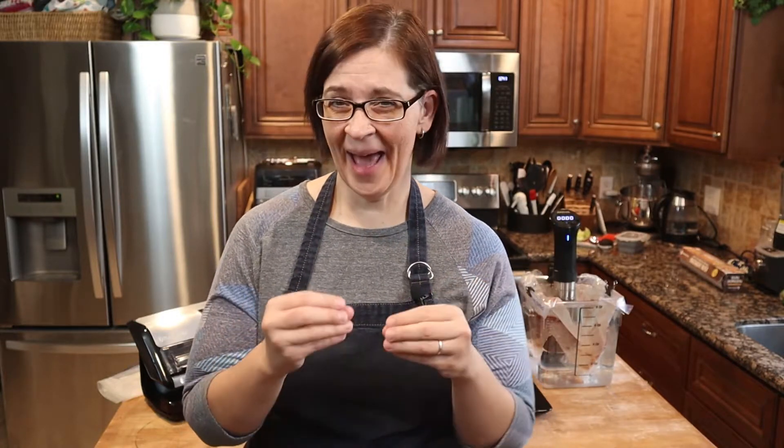Hey everyone, welcome to Adventures in Everyday Cooking, where every day can be an adventure in your kitchen. My name is Heather, and today we're putting the sous vide to the test again. Fred F. said his favorite thing to do in the sous vide machine is hamburgers, so this week — actually maybe the last two weeks — I've been adventuring with hamburgers in the sous vide. I was really intrigued because I was confused about how the patty would look when it came out and if it would actually work. I'm here to tell you that it does actually work and it is so cool.